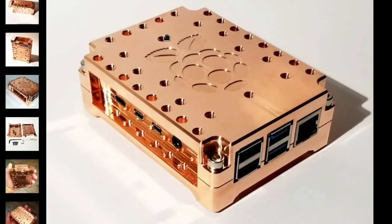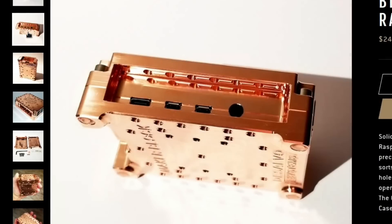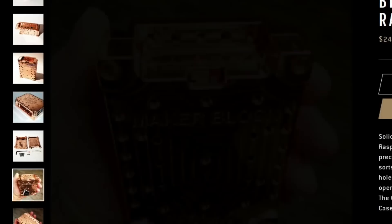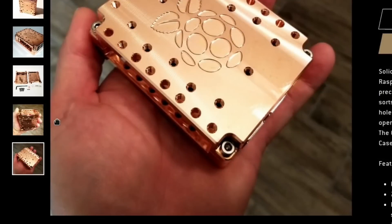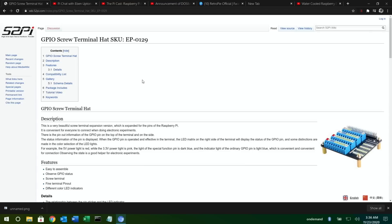DeSalvo Systems — I've covered their two aluminium cases before and they are absolutely amazing, lovely pieces of kit. This new one is made out of solid copper, so you might want to sit down before you see the price, but it is a real work of art. Flicking through the photos it just looks incredible, and copper has incredible cooling properties so it's going to keep the Pi nice and cool. It really is a lovely looking case.